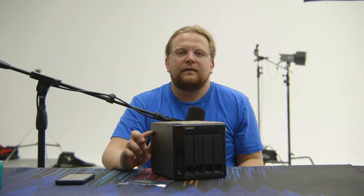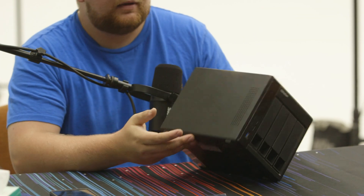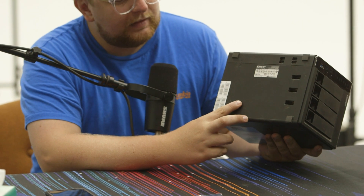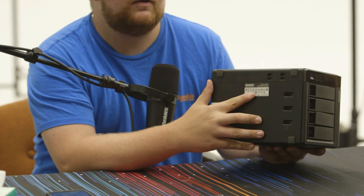There are a couple other models that work a similar way. There are actually a couple that, in my opinion, are probably better and easier, because on the bottom they have just a little access door for the RAM slot, but on this one you have to take the whole thing apart.